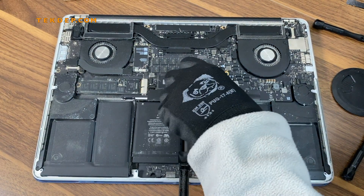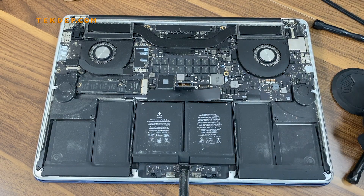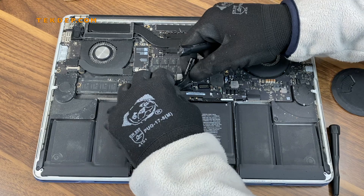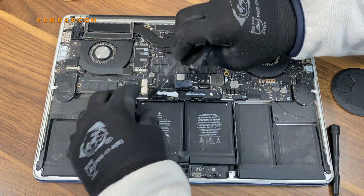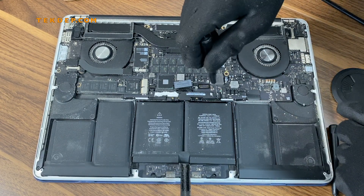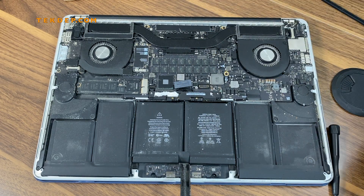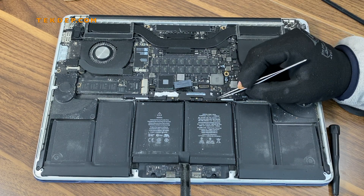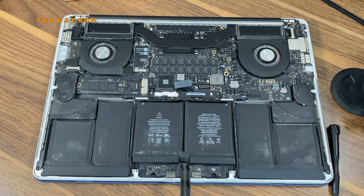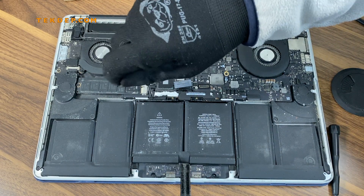Now it's time to remove the battery. We need to start with the battery board. I'll remove this plastic cover from above the battery board. There are two T4 screws that need to be removed — one on each side. Remove both of them and put them aside.